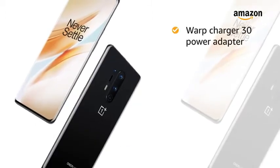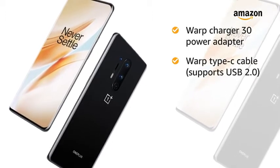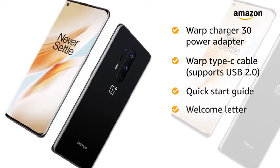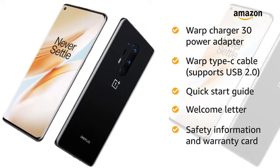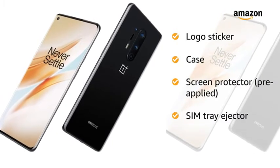The box includes a Warp Charger 30 power adapter, Warp Type-C cable which supports USB 2.0, quick start guide, welcome letter, safety information and warranty card, logo sticker, case, pre-applied screen protector, and SIM tray ejector.